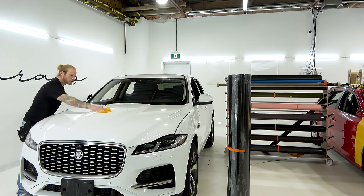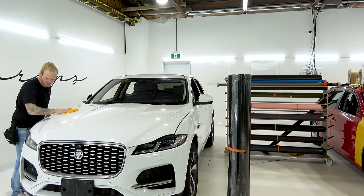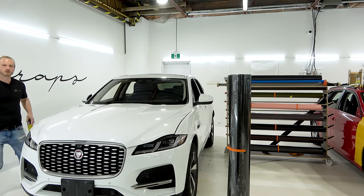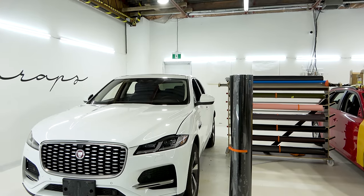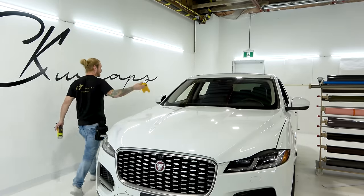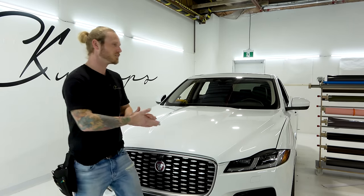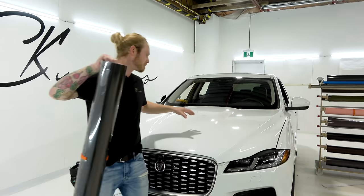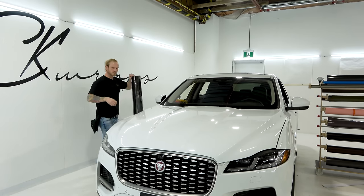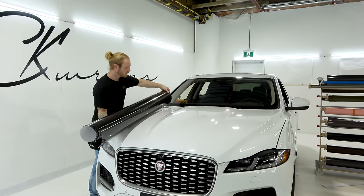It's also not a bad idea to do a clay bar on the actual surface of the panel to remove impurities like tree sap, insects, and so forth. This car is very new and it's just a rental, so not to worry. I just finished up a three-day workshop and we had one last week for five days. Let's remove the speed clip and keep the bottom edge right down here at the bottom edge of the hood - I'll explain why in a moment.